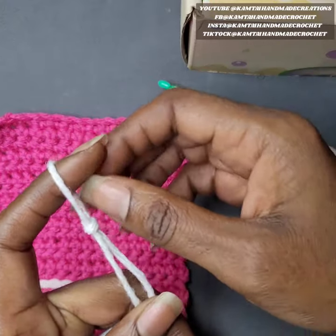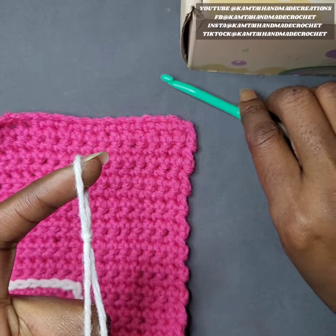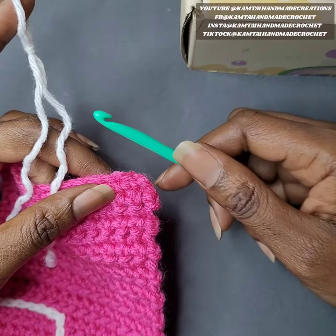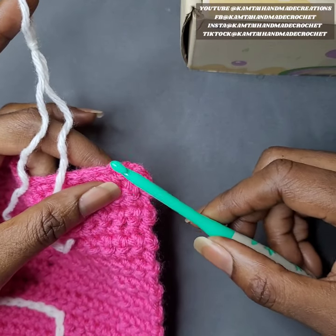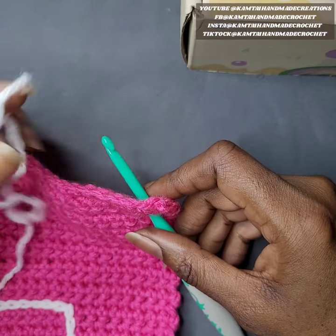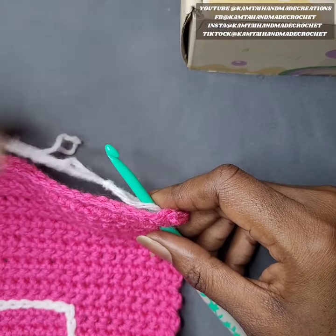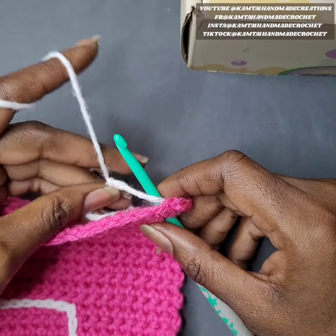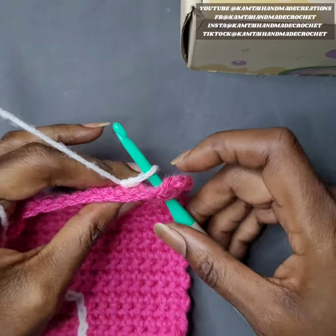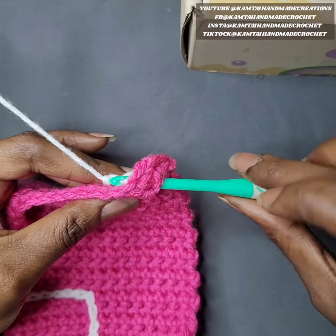I'm going to go ahead and make a slipknot. You want to make sure that your loop is fairly big — you don't want it to be too tight. We're going to put our hook into whatever position you want, wherever it is that you want to start. Insert your hook and put your loop around that hook. You do want to draw your string a little bit tighter, but not too tight, so that your project doesn't begin to bunch up. If this loop is too tight you want to try to keep it as loose as possible.